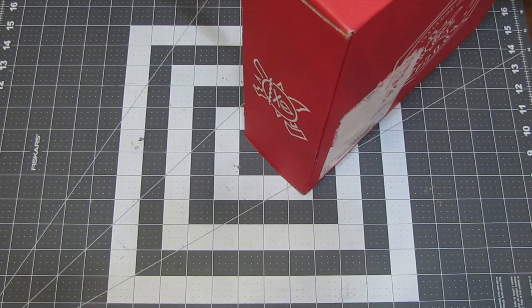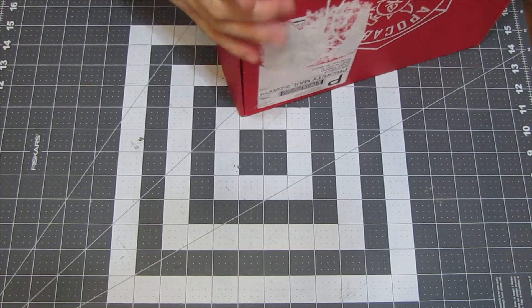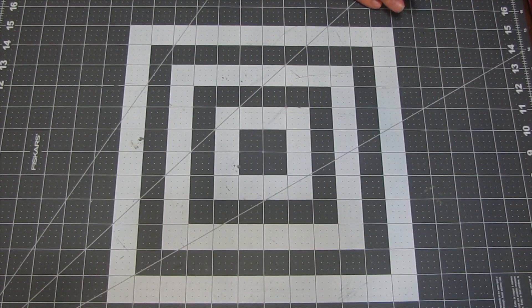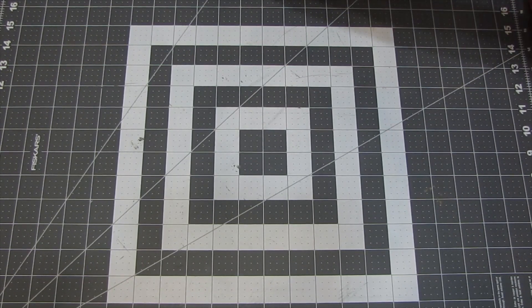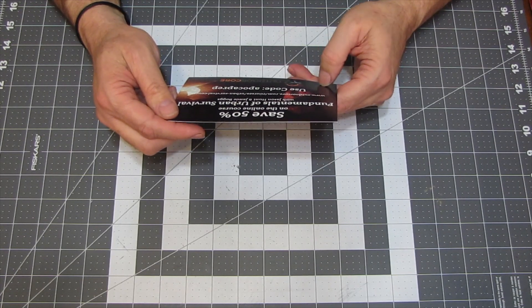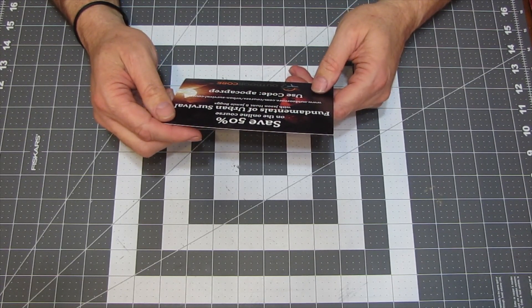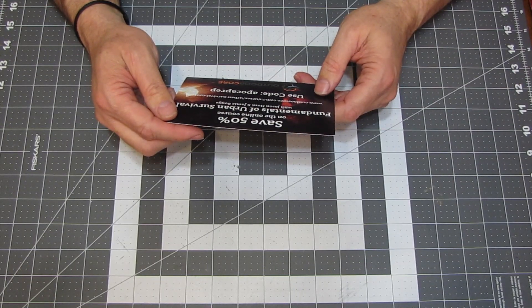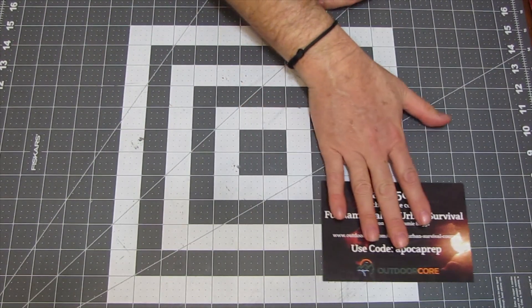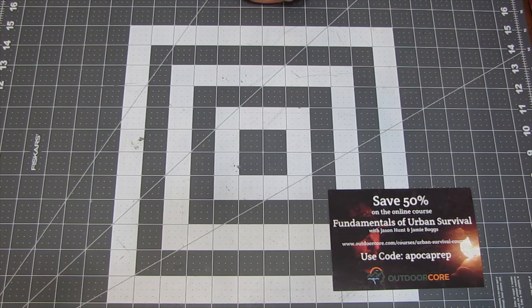At the time of filming, it is January 24th. I'm not going to reveal everything right out of the gate. First up, we have a card for 50% off online courses — Outdoor Core: The Fundamentals of Urban Survival with Jason Hunt and Jamie Boggs. This is an online course. I've seen some of Mr. Boggs' videos and stuff — it's quite interesting.